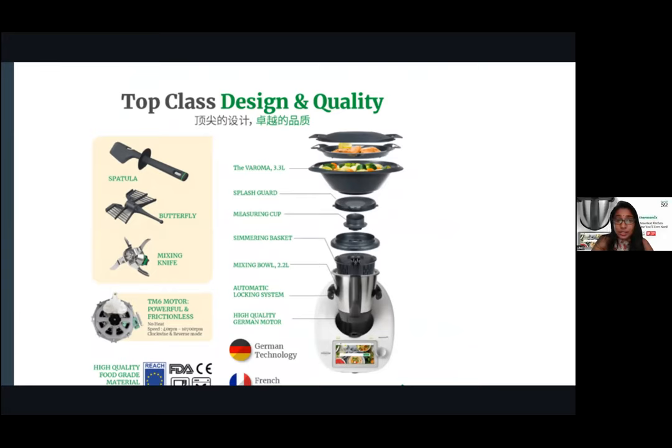When you buy your Thermomix, you get the whole set. You get a spatula designed so the handle doesn't touch the bottom. There's a butterfly whisk which imitates a cake whisk — to beat egg whites fluffy, beat butter, and also useful for cooking soft fish without breaking it. Our biggest lover is the mixing knife — super strong and powerful. The TM6 motor is frictionless, meaning it does not emit heat.